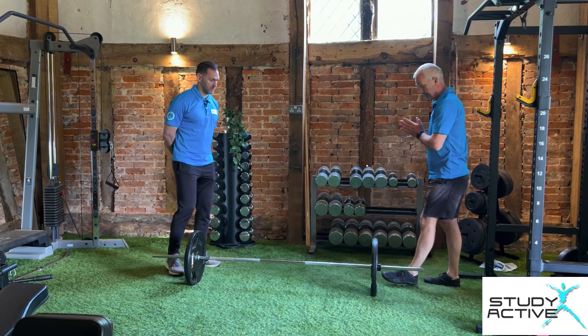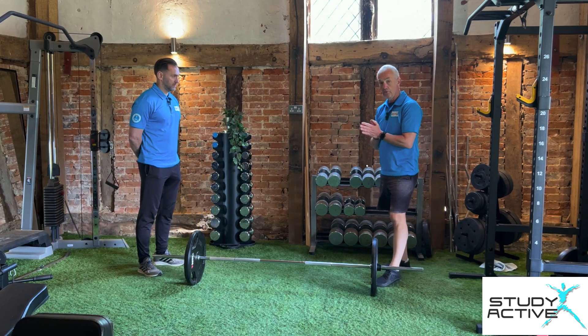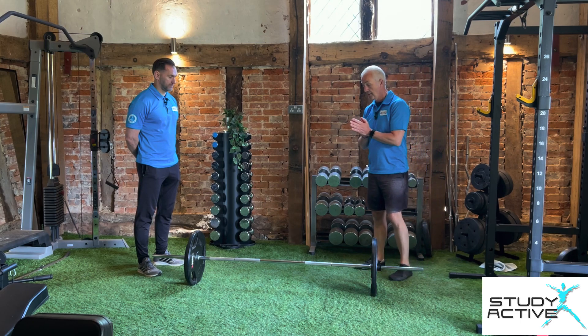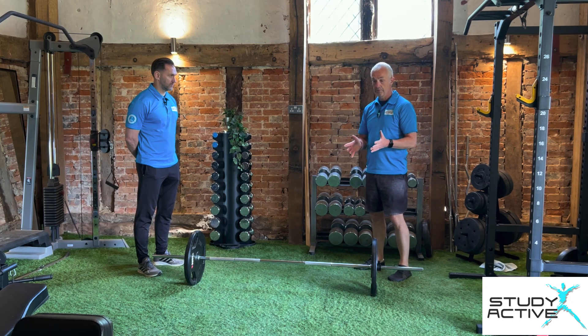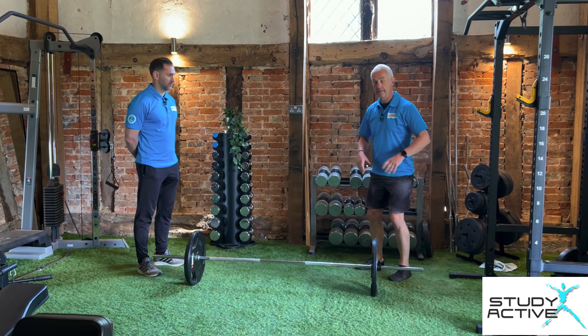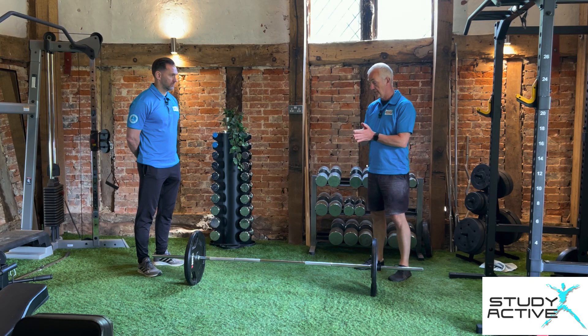We're going to have a little look at the Romanian deadlift, or straight leg deadlift as people call it. It's similar to a deadlift but we don't take the weight quite so low and we don't have such a bend in the knees, but it is similar.